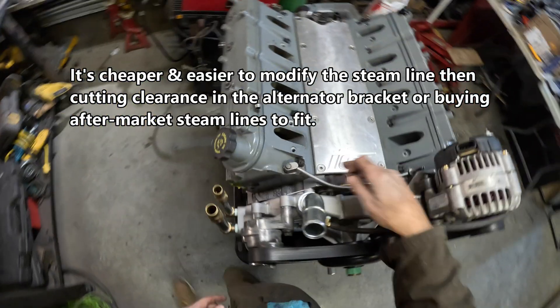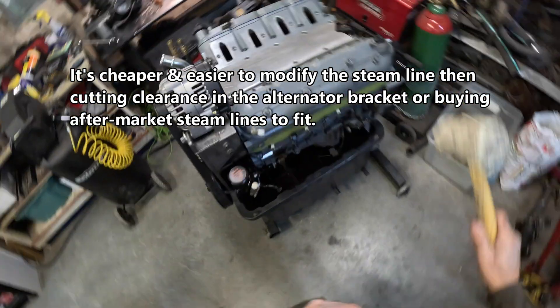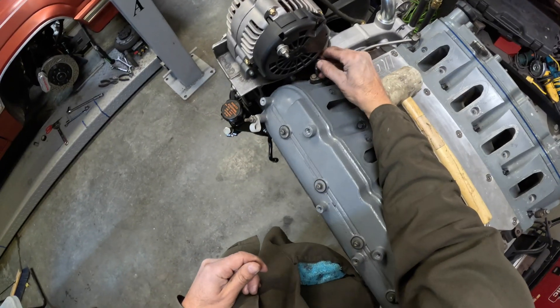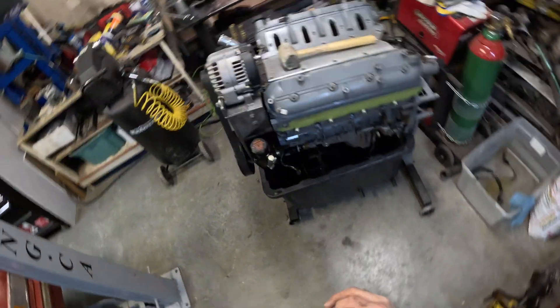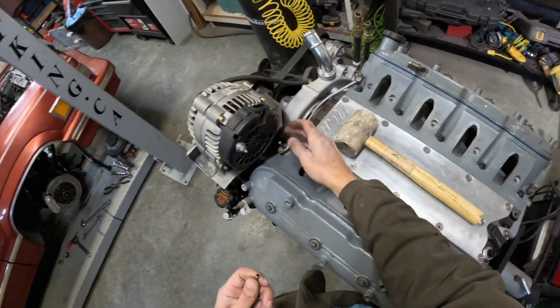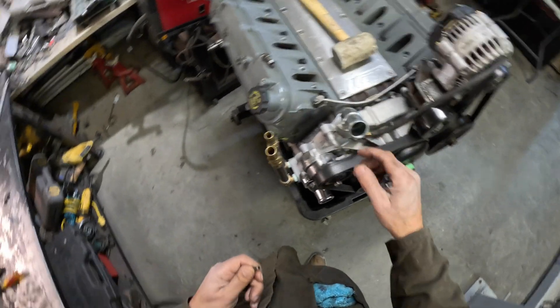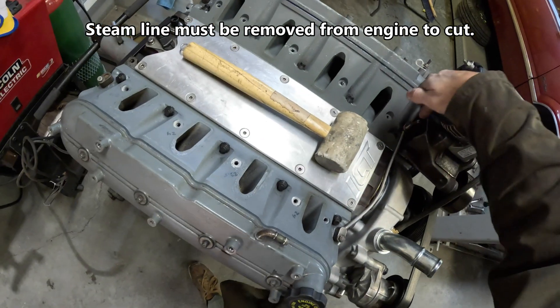Basically, I had to modify the steam line. I just used a rubber hammer and massaged it down a little bit. I cut about 950 thousandths off this steam port because it used to point right here, interfering with this corner. Instead of buying an aftermarket kit, just modify the factory system. I've tapped a 90-degree fitting into our water pump. I did a video before about the steam line and how you can tap into your water pump.